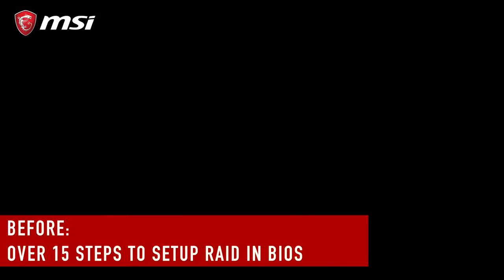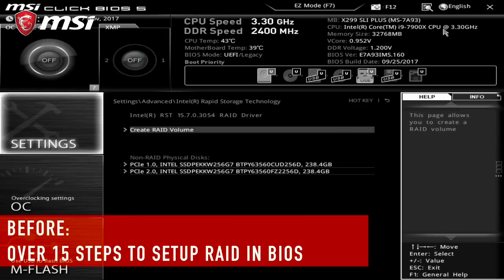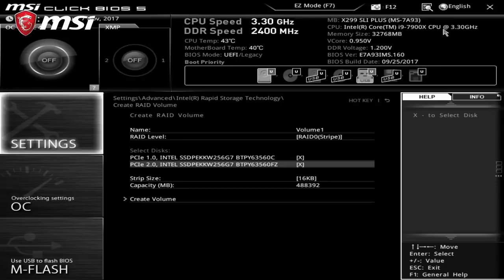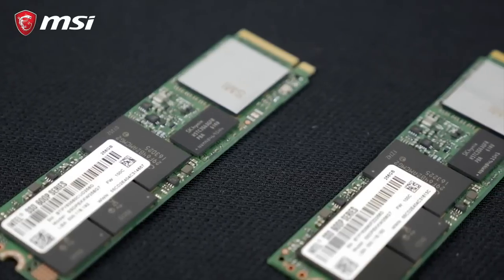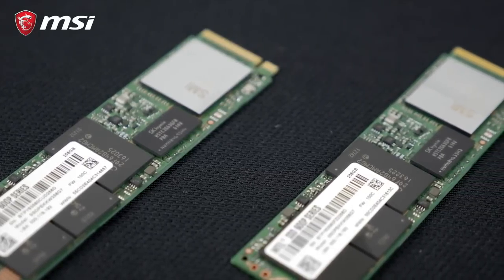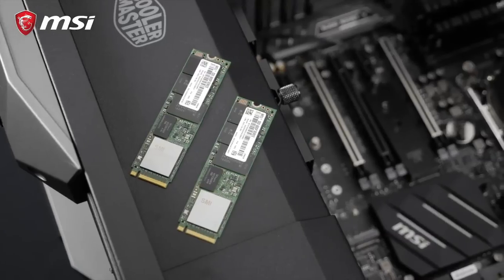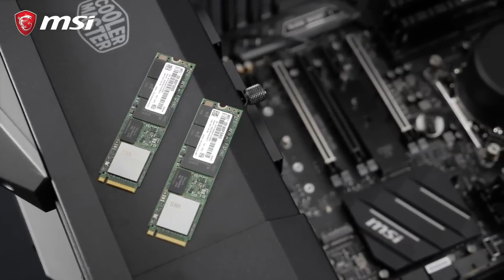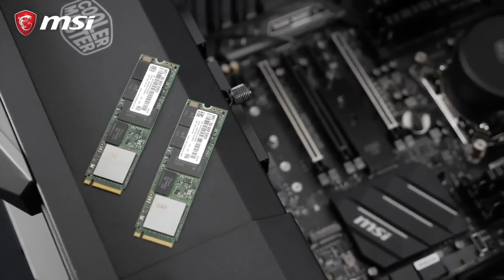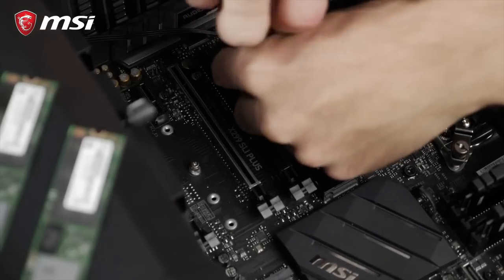It literally takes forever to set up. So we've been working very hard here on making this as much of a walk in the park as possible. For this video, we'll be using two identical M.2 SSD drives. Keep in mind that setting up such an array will require you to freshly reinstall Windows and thus clear up all the funky data you might have on your drives. That being said, this setup is a pretty straightforward process.